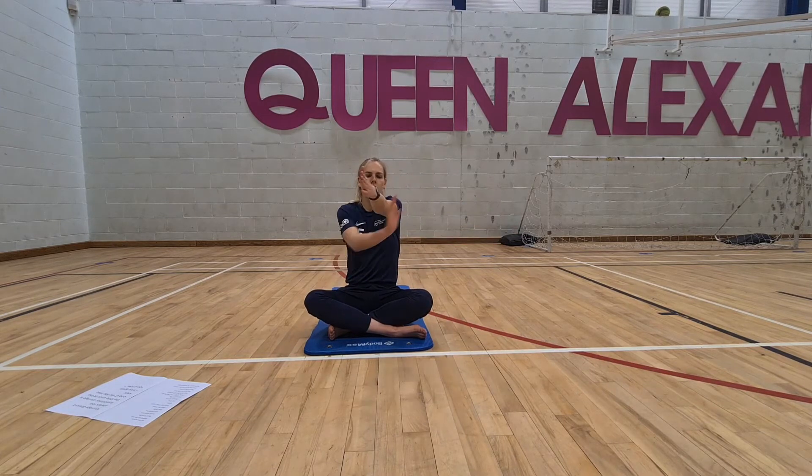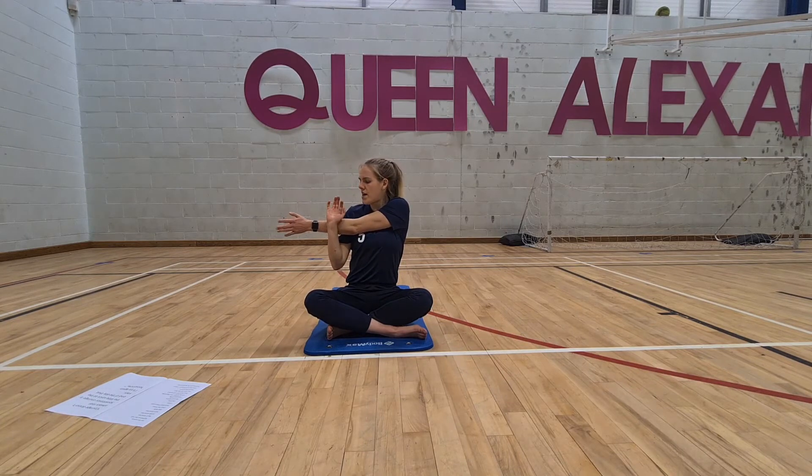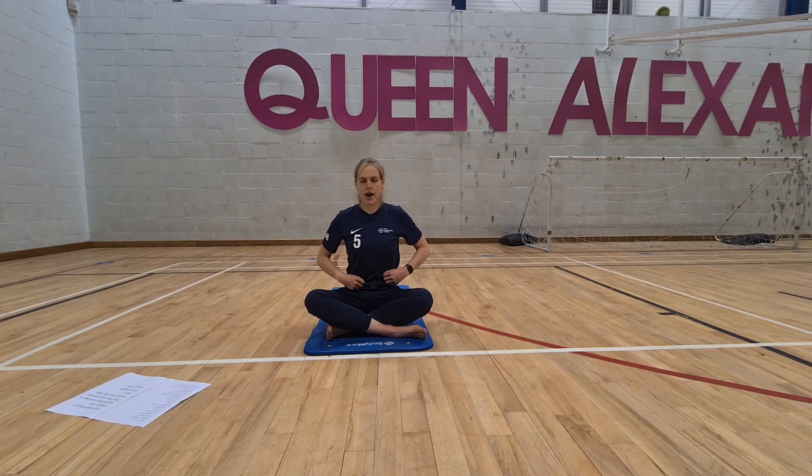Lift the left arm in front of you, grab it with the right, and pull it across the body. On the inhale, press into this arm, and on the exhale, release. Again, inhale, press in, and exhale, release. Arms down by the side.